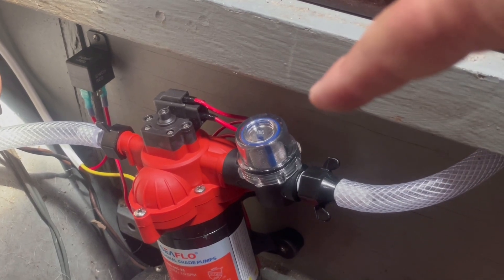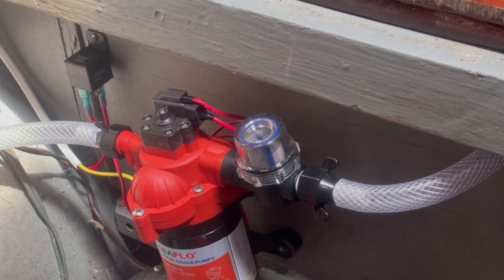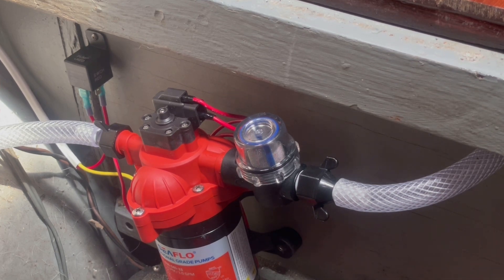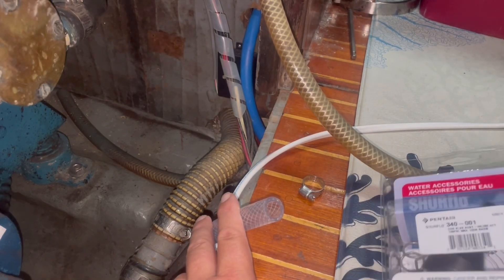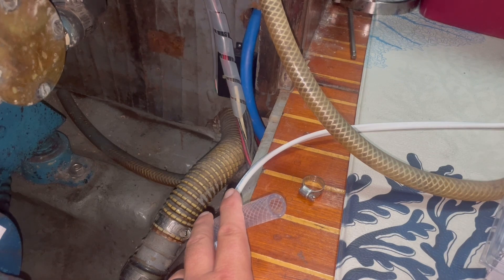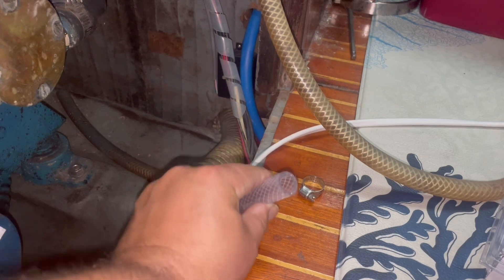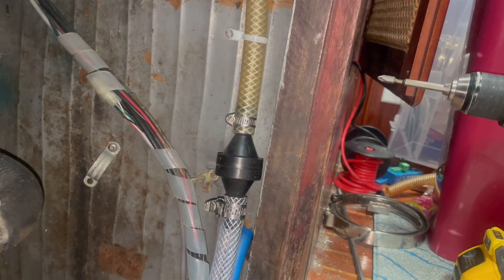We've got the pump mounted and the hose is run and the relay is mounted next to the pump above the water connections — just in case there are any leaks or drips. It is a watertight relay and we do have backups just in case. Now we need to finish connecting the rest of the vinyl tubing. We are now under the galley sink — this is the hose that comes down from that faucet and the hose coming from our sump pump — and we are going to tie everything together with a check valve that will prevent water from flowing back down into the sump when the hose is filled with water but the sump is empty.